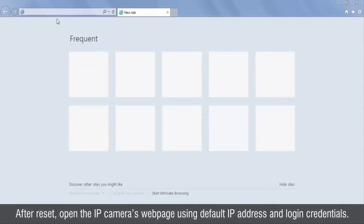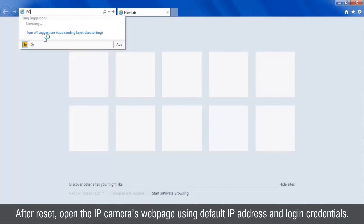After the reset, open the IP camera's web page using the default IP address and login credentials.